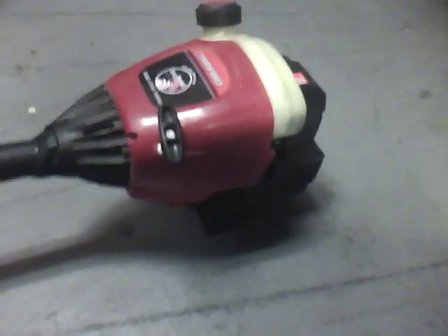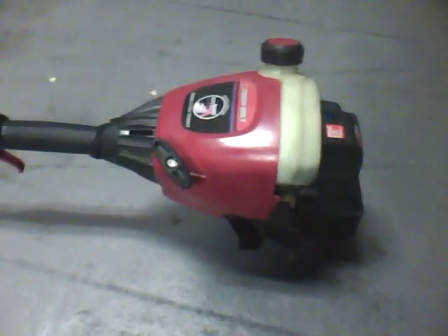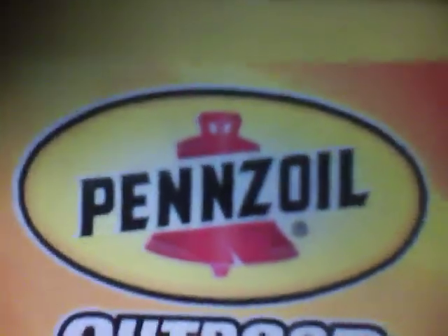So, what can you say? This is an easy start choke — you just flip this over, and once you pull the throttle, pop it back. See? Pretty sweet. It says right there: 40 to 1. Of course I use top-of-the-line oils — like Penn's oil, outdoor multi-purpose two-cycle oil. This stuff works pretty good. I actually don't like Penn's oil in general, but I love their two-cycle oil. It works pretty dang good.